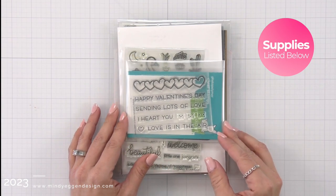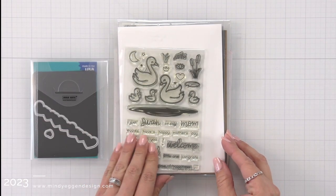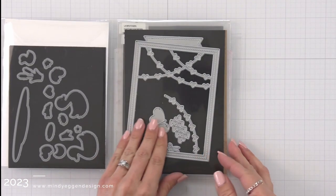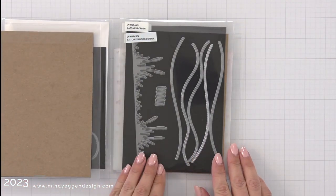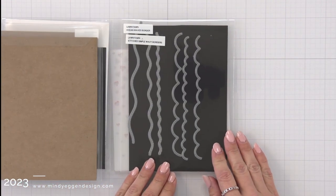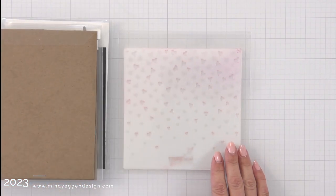I'm going to pull a sentiment off of the Simply Celebrate Hearts stamp set. I'm using the swans and some cattails off of Swan Soiree, and then I have the heart garland backdrop in the portrait style. I'll be using the cattails border and also the stitched simple wavy border, and then I have the falling hearts stencil to create my background.